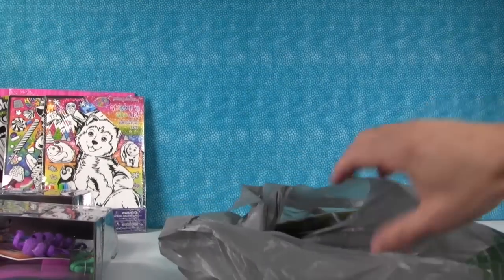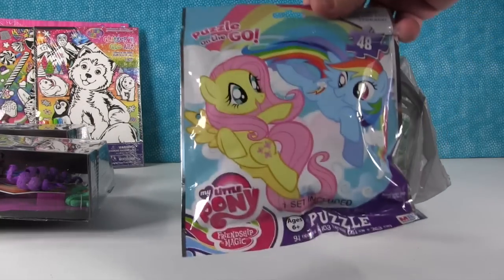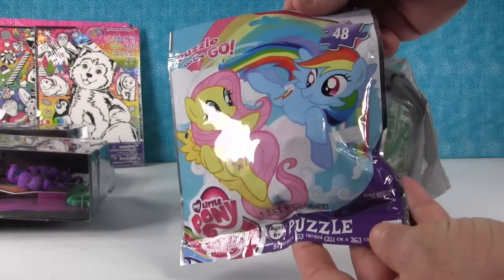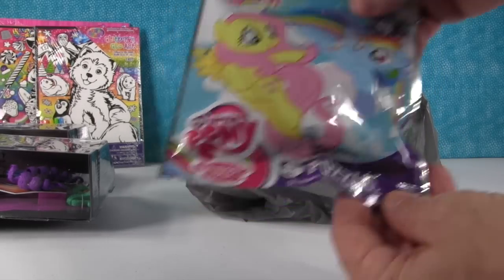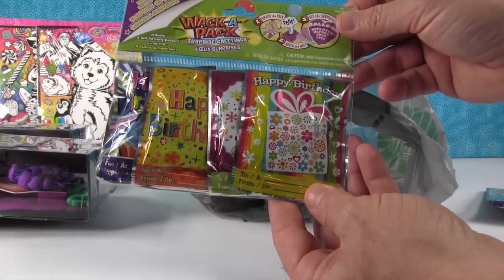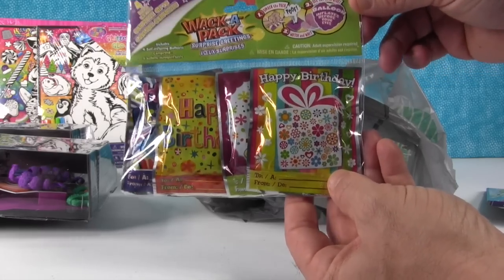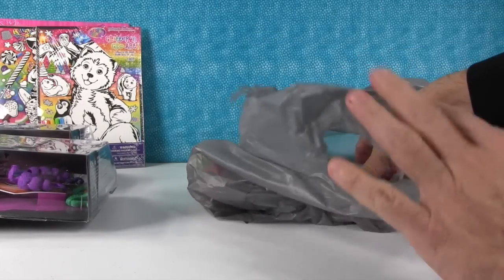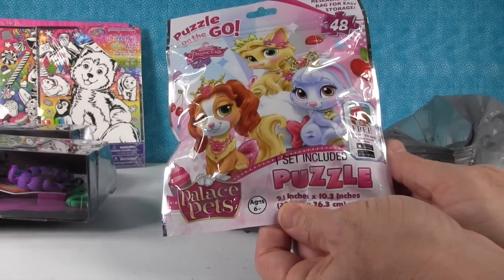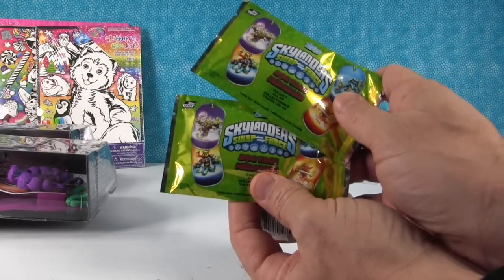Paul's going to unload the rest of the bags. We have a My Little Pony puzzle on the go — 48 pieces, pretty easy to build, and I'll probably build it in this video. We also got a pack of Whack a Pack surprise greetings — you whack the thing and a balloon inflates before your eyes, so we're going to try that. And we got a Disney Palace Pets puzzle — look how cute that is, and again only a dollar. Plus some blind bags I'm going to open right now.